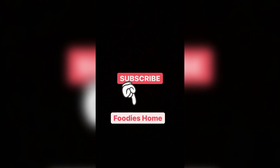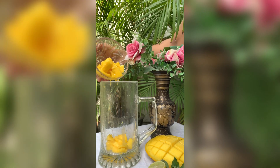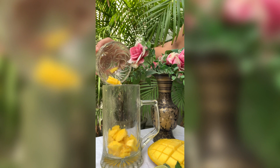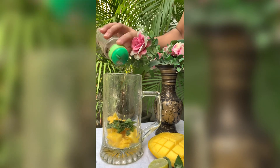Hello friends, welcome back to my channel Food is Home. Aaj hum banayenge mango mojito. Ek khari glass mein hum thodi mango ki cubes chaal leenge, then we add some mint leaves and then...